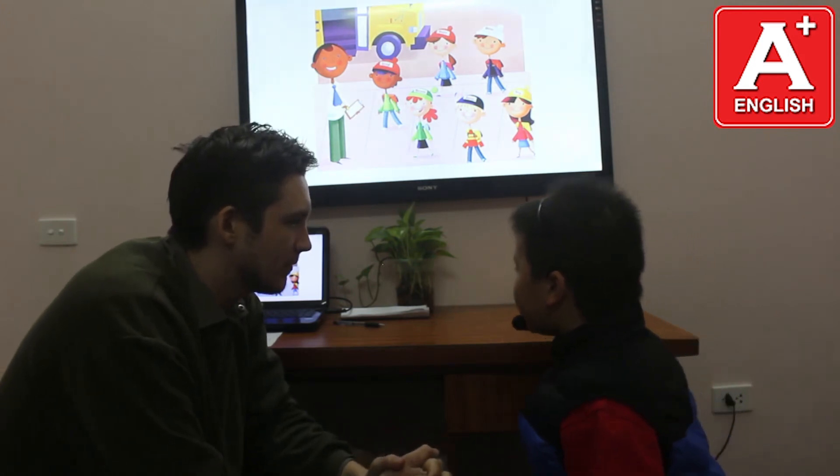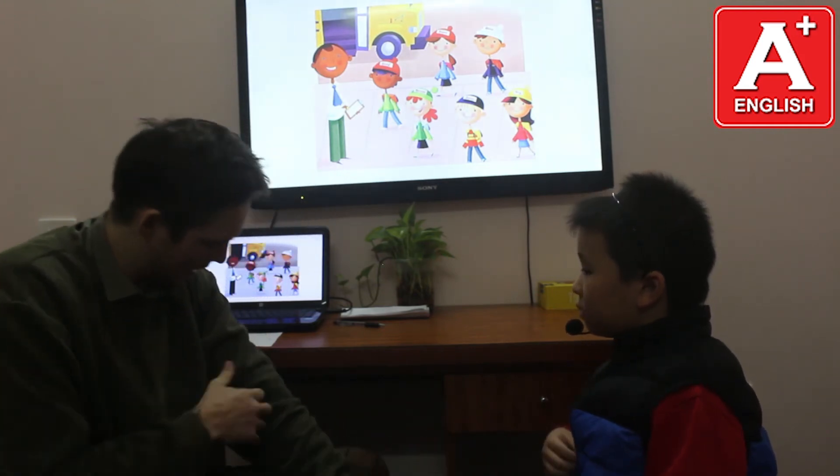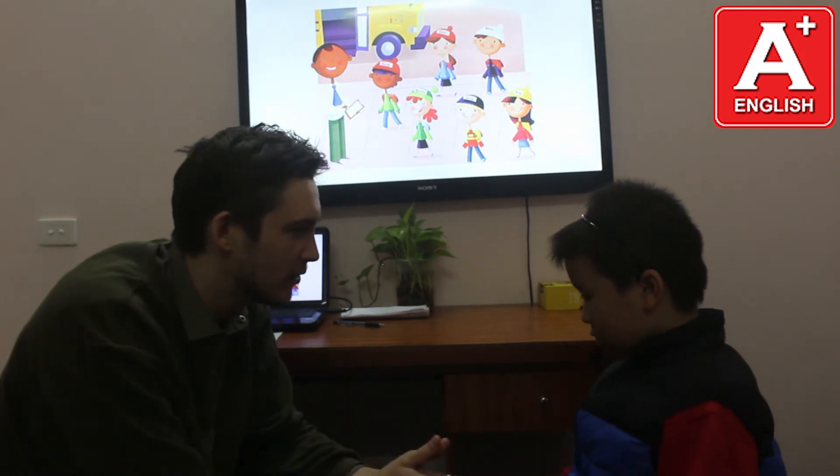What is David wearing? He's wearing a red hat, green sweater, and blue jeans. Okay. What are you wearing? I'm wearing a green sweater and brown trousers. I'm wearing a green sweater, a pair of trousers. Yeah, I can say trousers. Good. Well done.